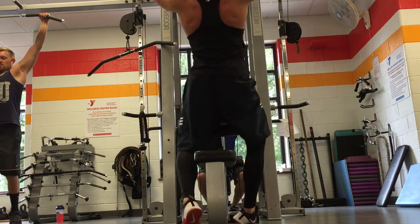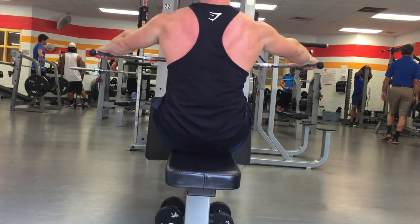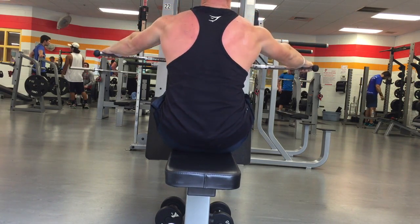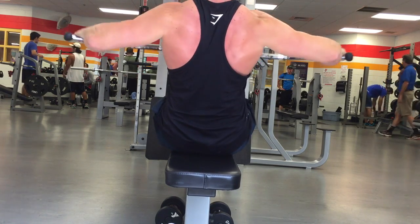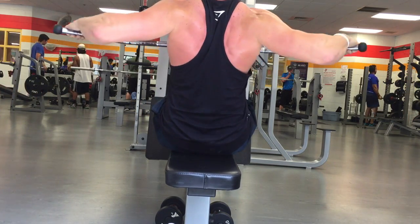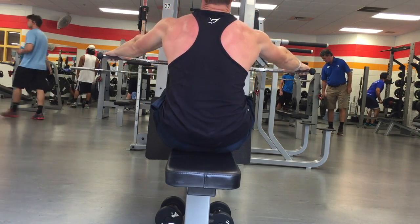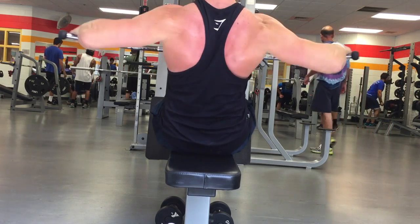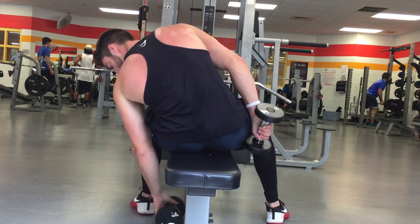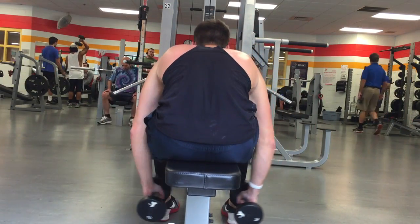This next exercise is a wide grip seated row. As you can see, I used the same bar as the lat pulldown, gripping super wide. When you come back and squeeze, the biggest thing is really focusing on squeezing the traps — imagine there's a quarter between your shoulder blades and you're squeezing it. This really targets the upper back, rhomboids, and rear delts.